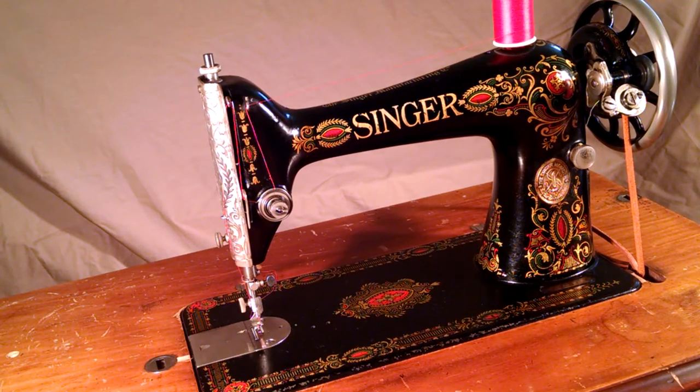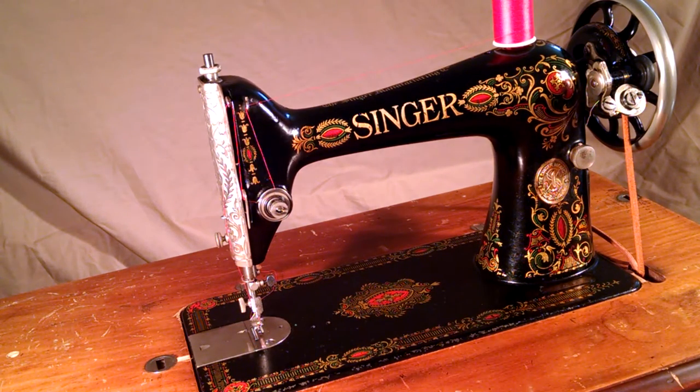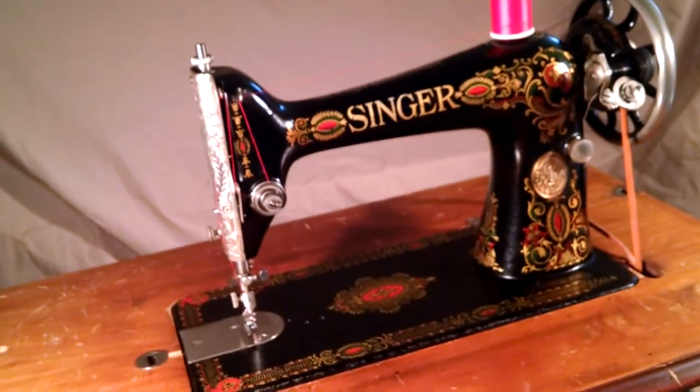This is an antique Singer model 66 with red eye decals. Serial number is G4504228, which dates it to 1916. The machine originally had the standard rear clamp and foot. I've upgraded it to side clamping using genuine Singer parts.